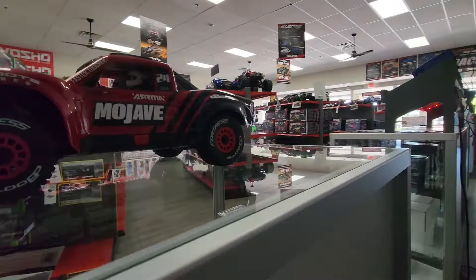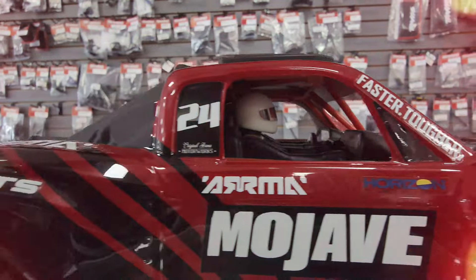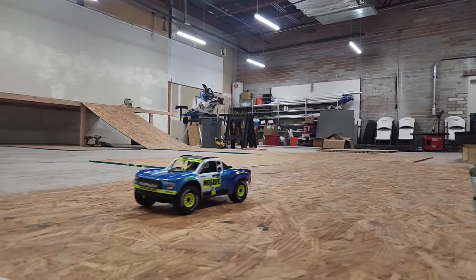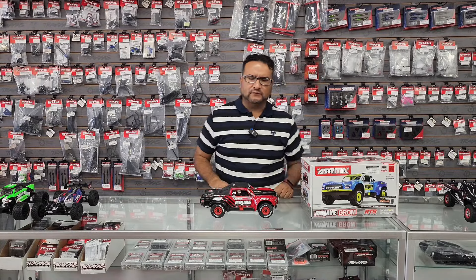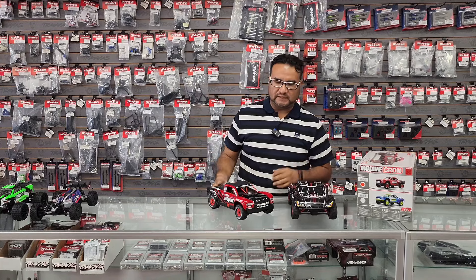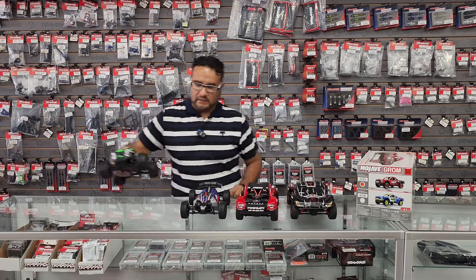Hey! What is up guys, Frank Rellner RC here. Today we're taking the first look at the Mojave Grom. We're also going to compare it to the Traxxas Slash — the 1/16 scale Mini Slash — and we're going to do a comparison versus the Typhon Grom and the Granite Grom.